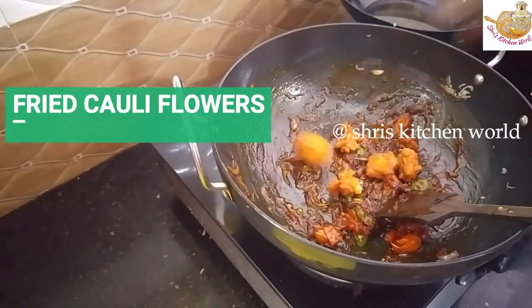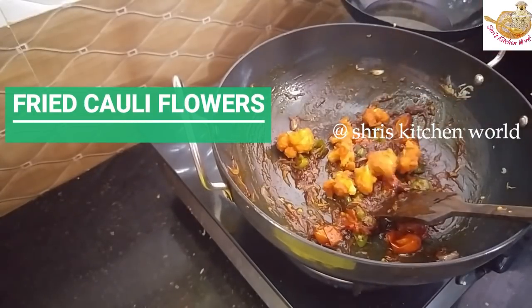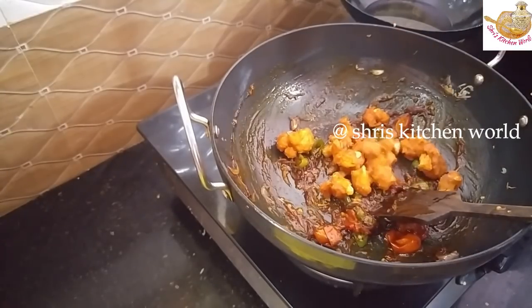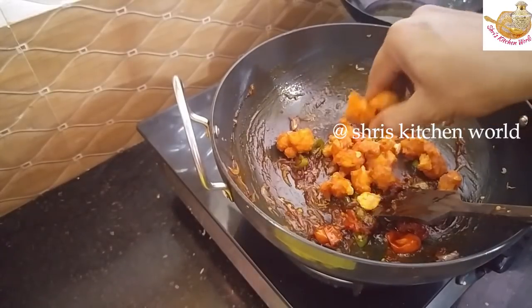We have taken the gravy. We have to put the gravy on. We have to take the pieces of the cauliflower. You can put the cauliflower in. This cauliflower is not old. We already have to make a little bit of a crispy formula. If you have to use a roll, I'll make a roll.